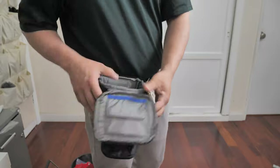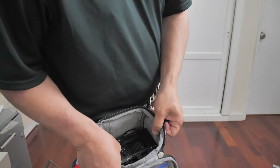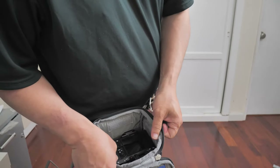The pop-down gives you like an extra two and a half to three inches of depth.